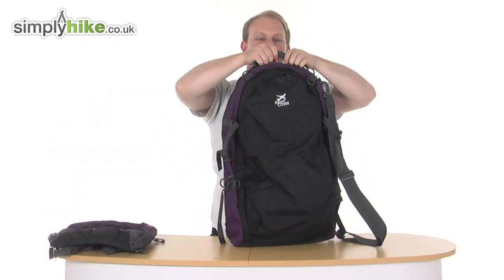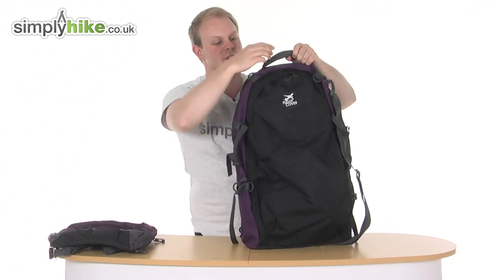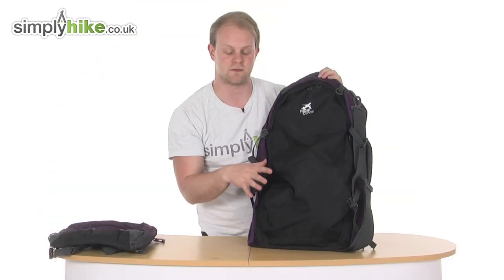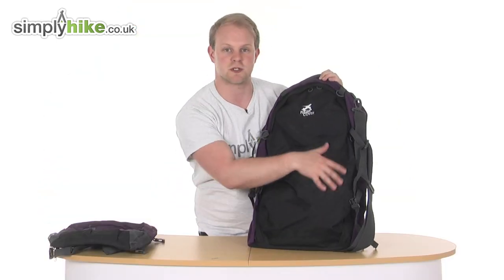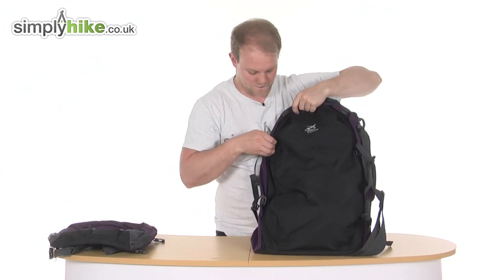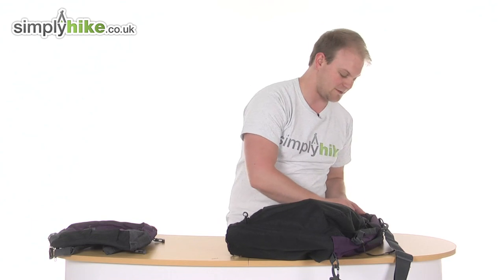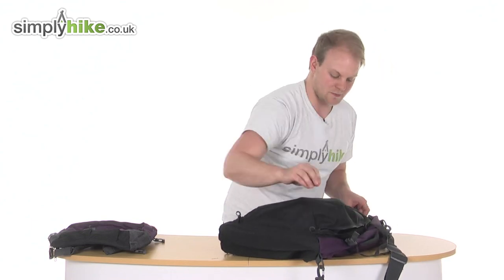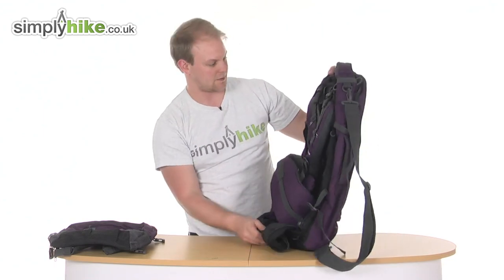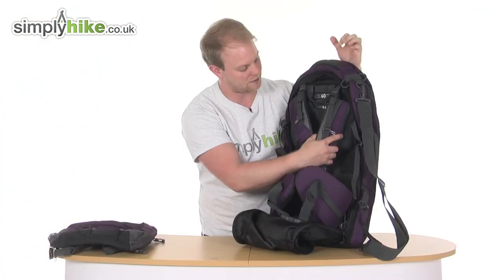Coming around to the back, there's another nice big grab handle — easy enough to get two hands around it if you've got a heavy load and want to put it up into storage. You can clearly see you've got your flight cover on the back. Nice and simple — once it goes on the conveyor belt you want to keep everything out of the way, and all the straps are kept in here nice and safely. Just unzip it like so. This section is also made from the same durable material as the bottom, so it can obviously withstand quite a beating going through the conveyor belt. And as you can see, really nice thick and padded shoulder straps with that really nice mesh material to keep it breathable.